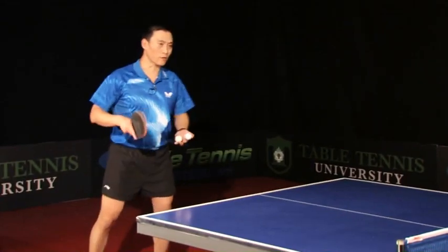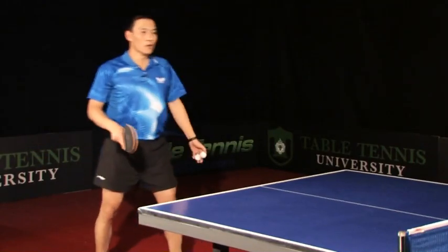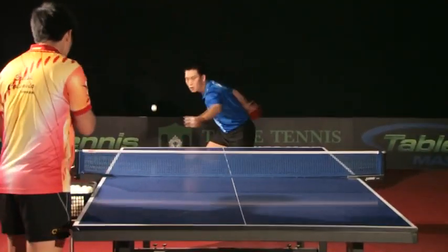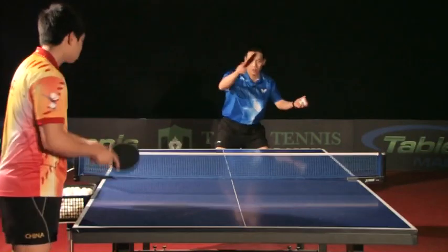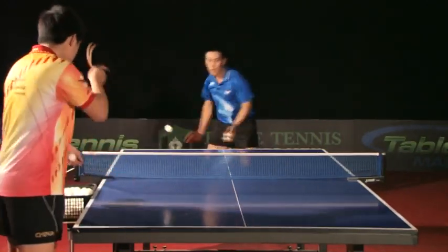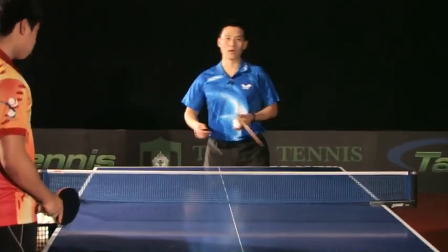Let me show you a few more. This is a smash, right? Same thing, like a loop — it's the same thing. So relax, then hold on tight, then relax. It doesn't matter if you smash or loop, you have to remember it.